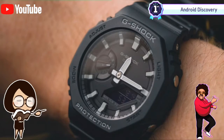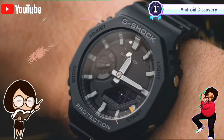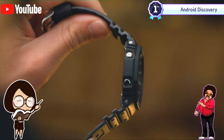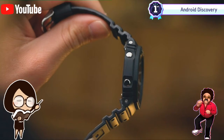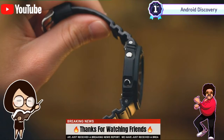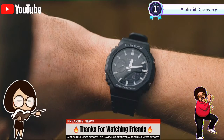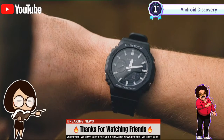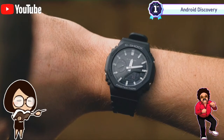Unless you spent 2020 without internet access, you will definitely have come across the Casio G-Shock Casioak before. It is that sheer and overwhelming popularity that saw this affordable watch gather waiting lists of people looking to add one to their collection. It wears very nicely on the wrist, it won't break the bank, and it has a very distant doppelganger that has seen it reach an almost immediate cult status within the watch community. If you haven't owned a G-Shock before, this is a great place to get started.